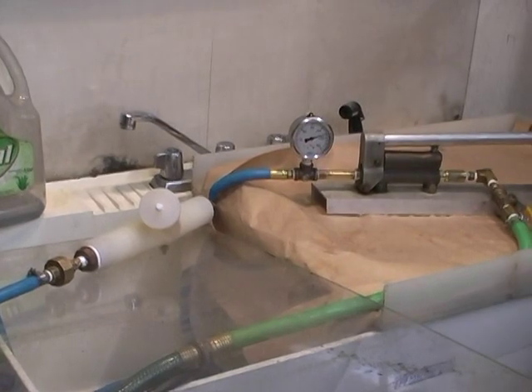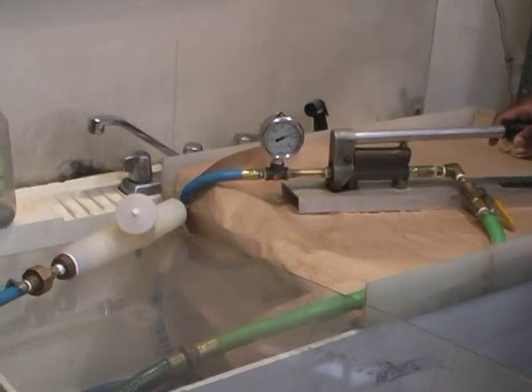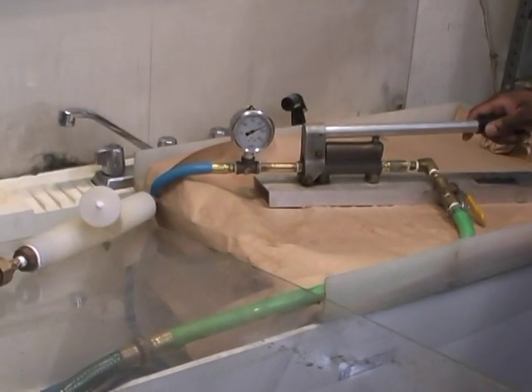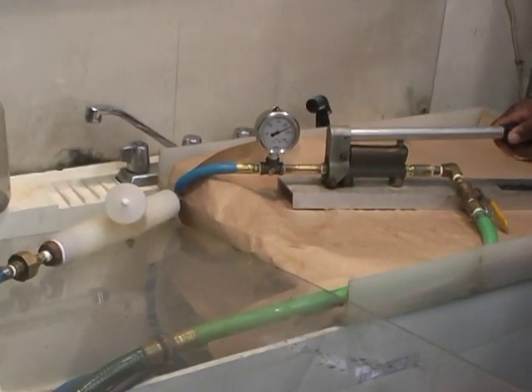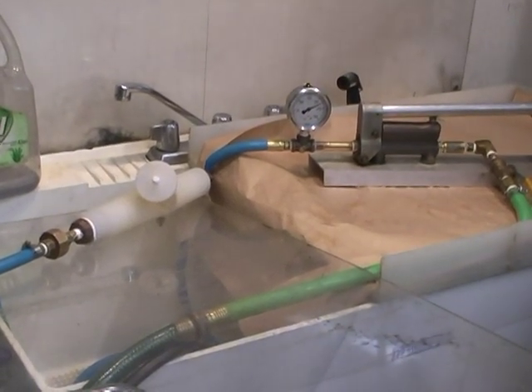We're going to hold it here for how long? Leak coming. There's a leak out the one-inch thread — coming out the thread. Yeah, that's minimal. It's testing. The structure has been tested.